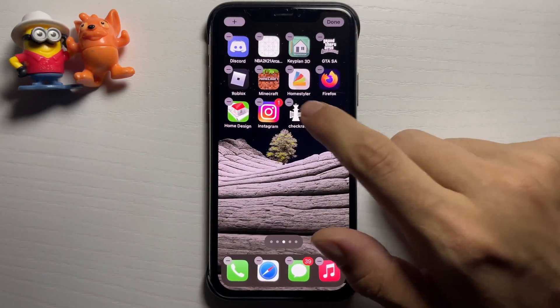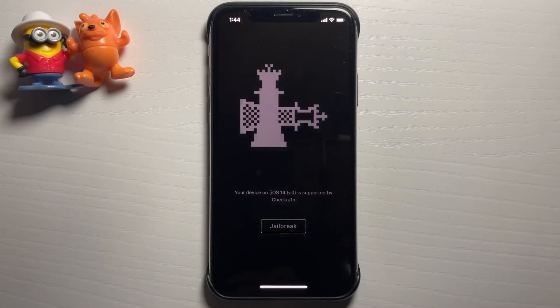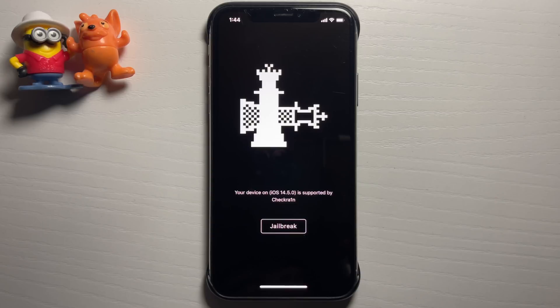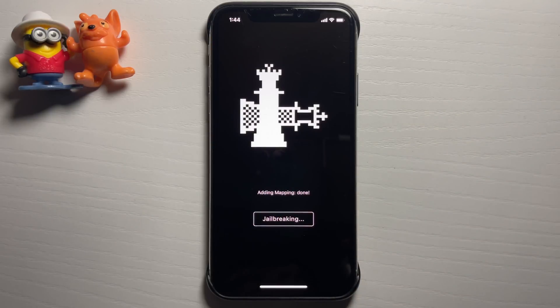Swipe to your home screen and you'll see the checkra1n jailbreak app. Open it and press the button that says 'Jailbreak'. It says your device is supported. After pressing 'Jailbreak' it's basically going to go through a bunch of steps and add a bunch of jailbreak files. Let's give it a minute to finish.